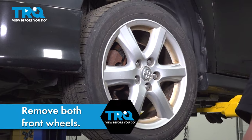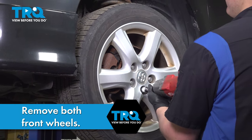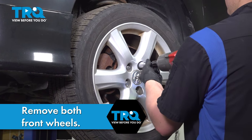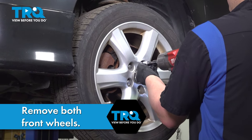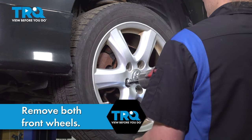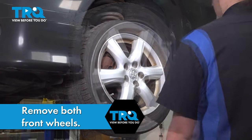Using a 21-millimeter socket, remove the lug nuts and remove the wheel.